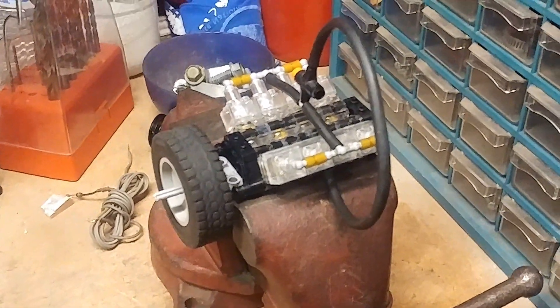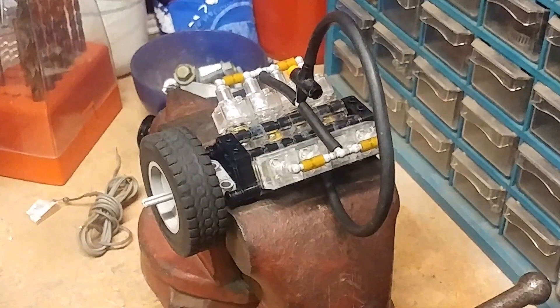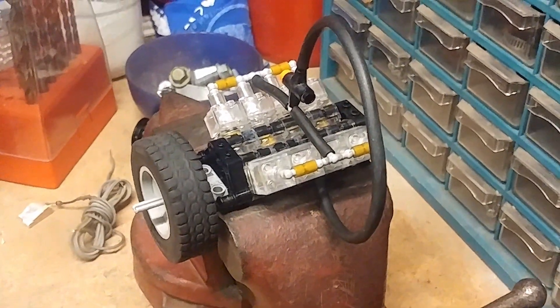Lego Nematic V8. All clear plastic. Running pretty good.